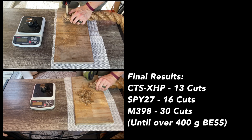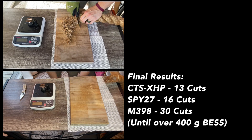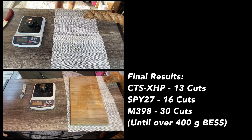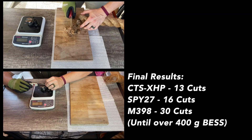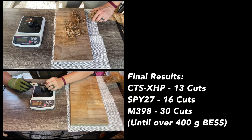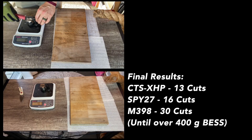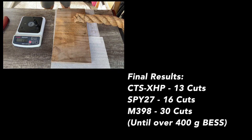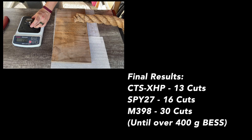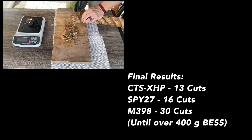The Spy27 went for an additional three for a reading of 16 cuts, and that is a really, really solid number. It seems like the Spy27 responded really well to dual grit sharpening. It's worth noting that the XHP and the Spy27 — if you scaled the XHP to the amount of edge that the Spy27 has — would probably have a very similar reading, both landing around that 15 or 16 mark.